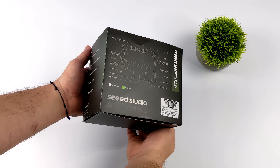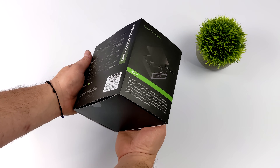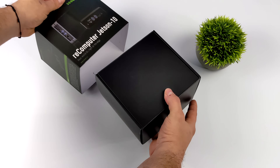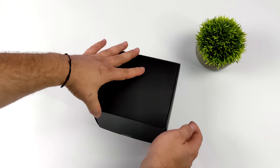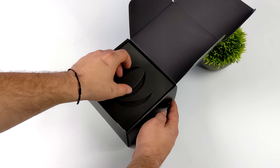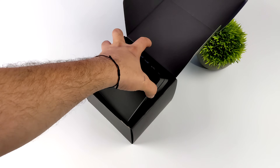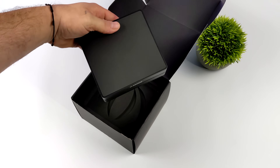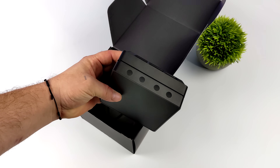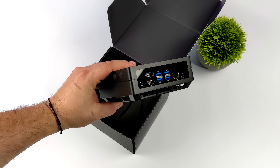What's going on everybody? It's ETA Prime back here again. Today we're going to be taking a look at the brand new reComputer Jetson 10 from Seeed Studio. With the reComputer Jetson 10, this comes with everything you need to get up and running.